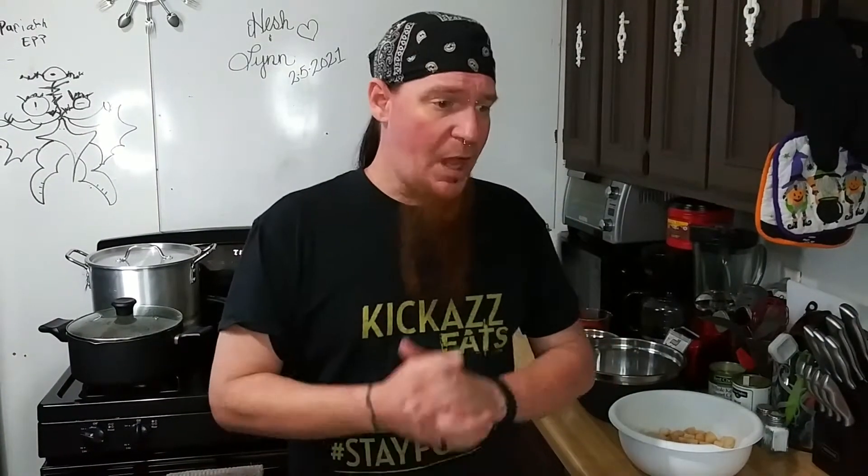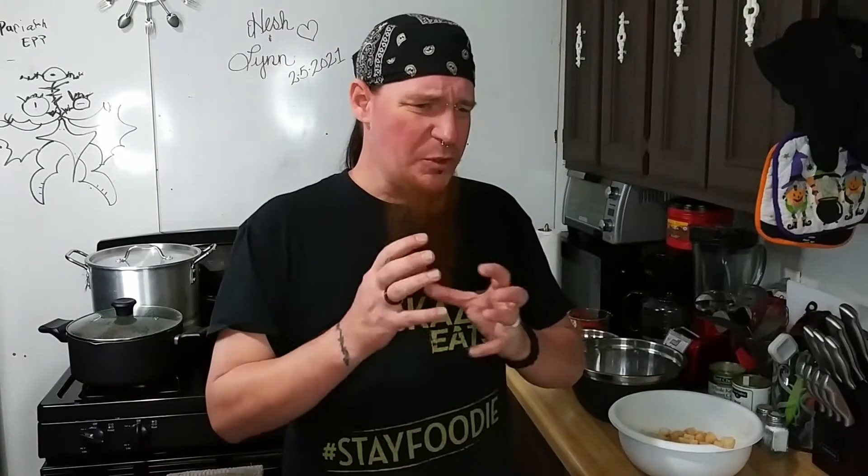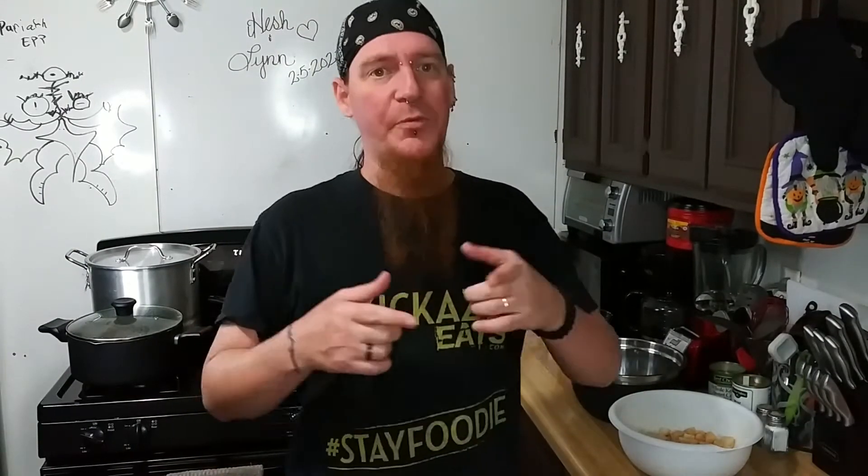Hey everybody. I know it's a little late. Happy New Year. I'm going to make a little crazy kick-ass soup for you today. It's a potato and ham chowder. Not your regular soup.